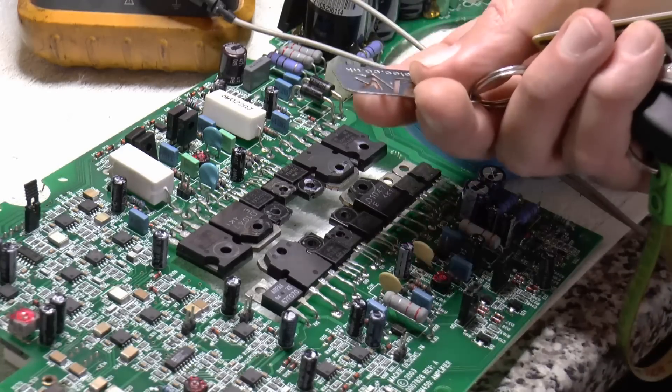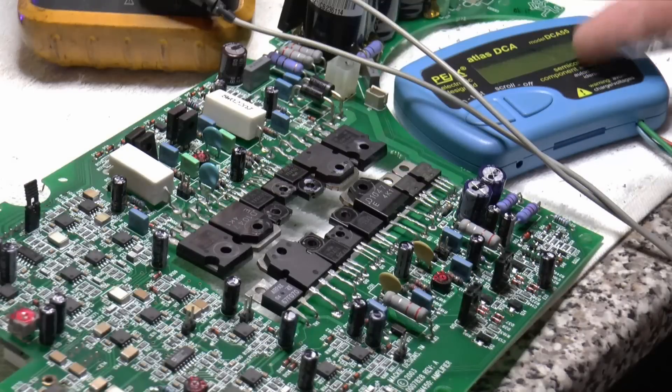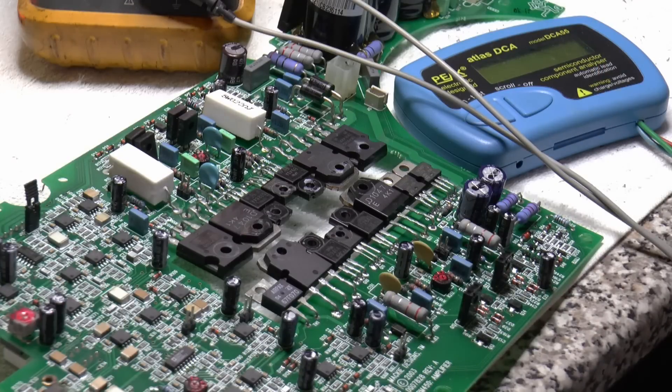I'd recommend peekelec.co.uk. If you're testing loads of components, it takes the guesswork out - it tests leakage, bias current, and if you're not sure what you're testing, this transistor and FET tester will tell you what the component is and what pin is what.